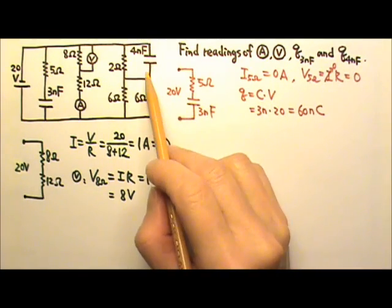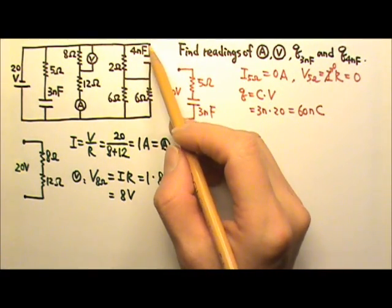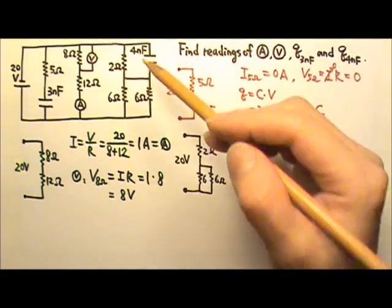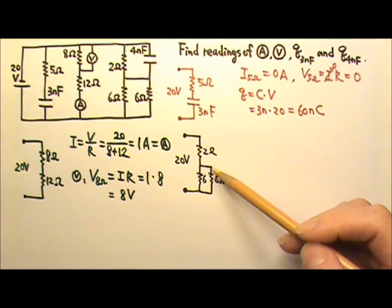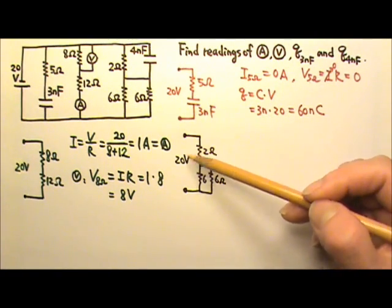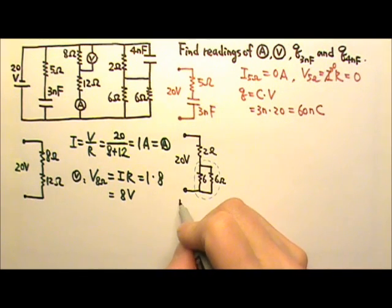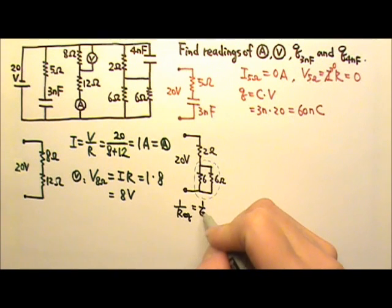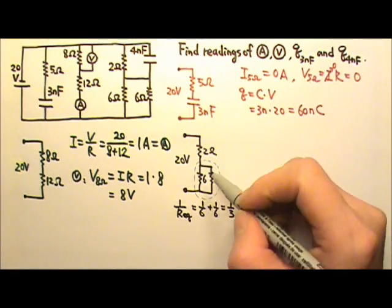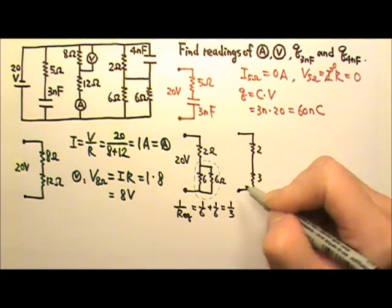To find the charge on the 4 nanofarad capacitor: since it is fully charged, no charges are coming onto the plates, meaning no current in those wires. We can cut those wires and remove the capacitor — the segment then looks like two 6-ohm resistors in parallel, in series with a 2-ohm resistor, all getting 20 volts. The equivalent resistance of the two 6-ohm resistors in parallel is 1/6 + 1/6 = 1/3, giving 3 ohms. So the equivalent circuit is 2 ohms and 3 ohms in series getting 20 volts.